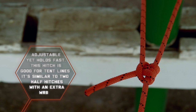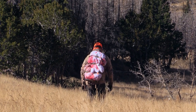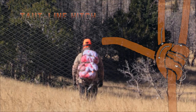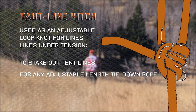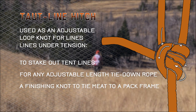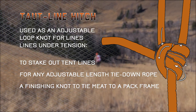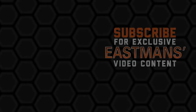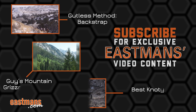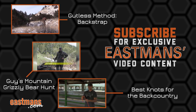That's the taut-line hitch. I'll see you next time.